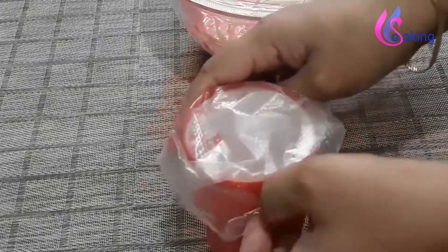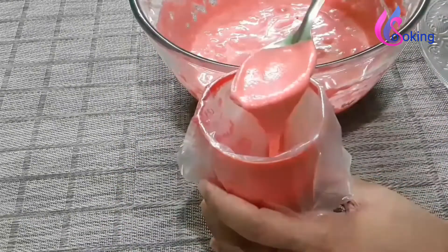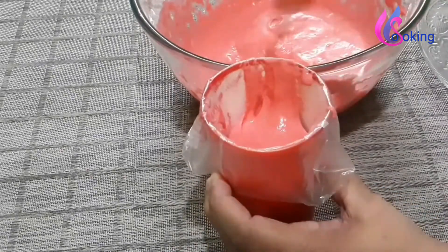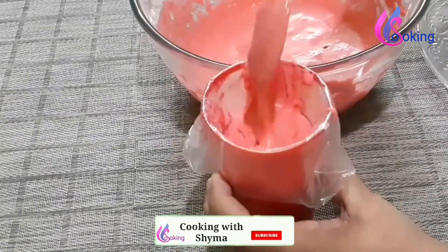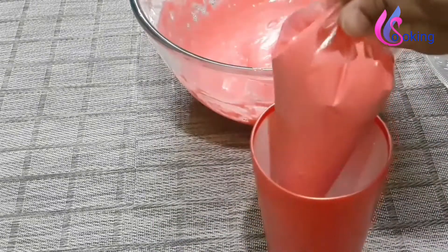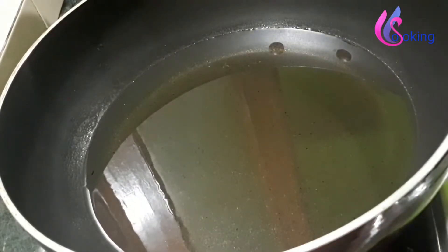Take the jalebi batter and transfer it to a plastic cover or piping bag — this is easily available in the market. Add a small portion of batter to this. Cut the bottom portion of the piping bag in a small size.